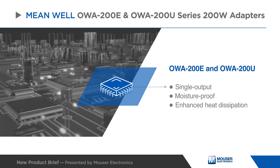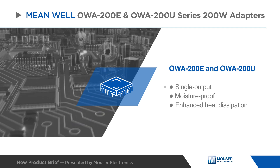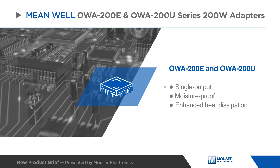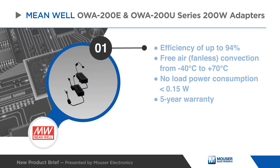Meanwell's OWA-200E and OWA-200U series 200-watt adapters are single output moisture-proof units with interiors that are fully potted with silicone to enhance heat dissipation, making them ideal for household appliance, industrial, and point-of-sale applications.